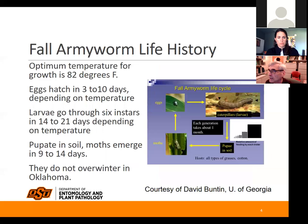Their optimum temperature for growth is 82 degrees. Eggs will hatch in 3 to 10 days after being laid, depending on temperature. They go through six instars — the caterpillar hatches as a first instar, sheds its skin to become a second instar, and so forth, shedding its skin five times before becoming a pupa. They pupate in the soil and the moth will emerge 9 to 14 days later. They do not overwinter in Oklahoma.